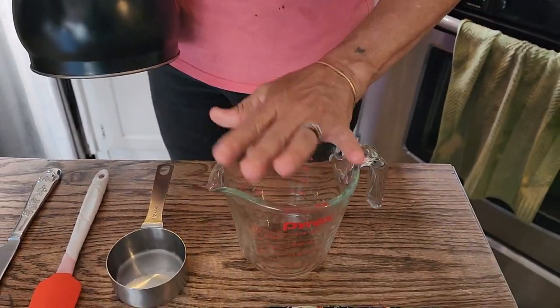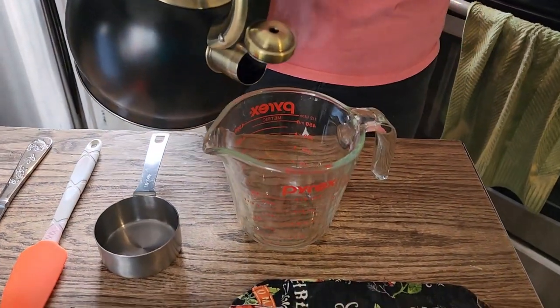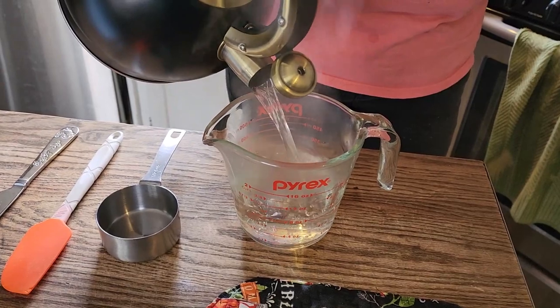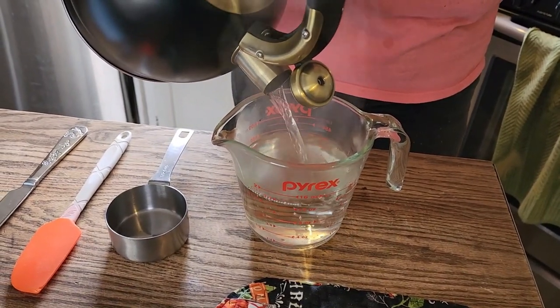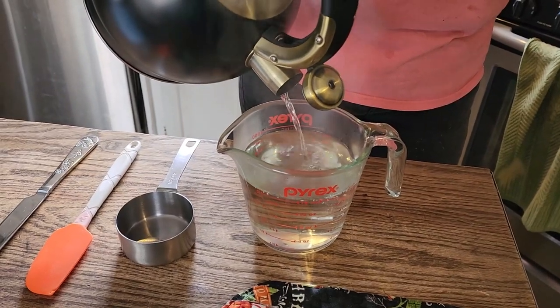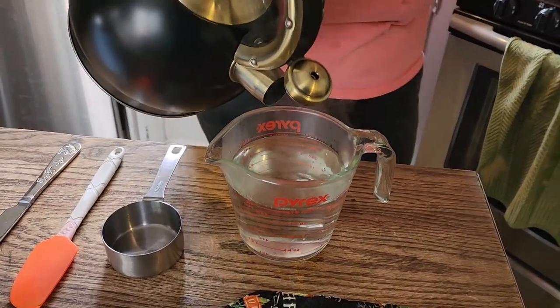Now, important: it must be glass. Do not do this in any kind of metal. For some reason when you do hummingbird food in metal it taints their food faster and then it goes bad very quickly. I have learned over the years not to do it that way — I've been making hummingbird food for about six years now.